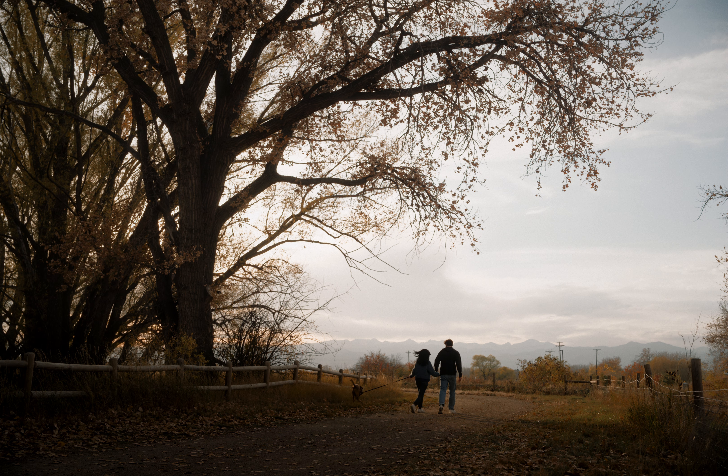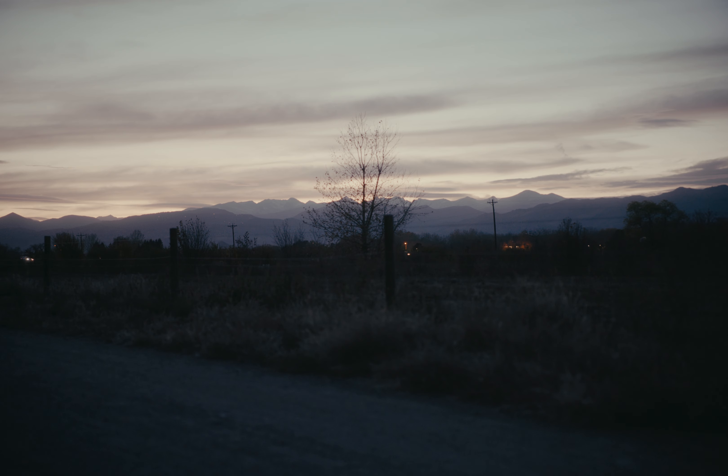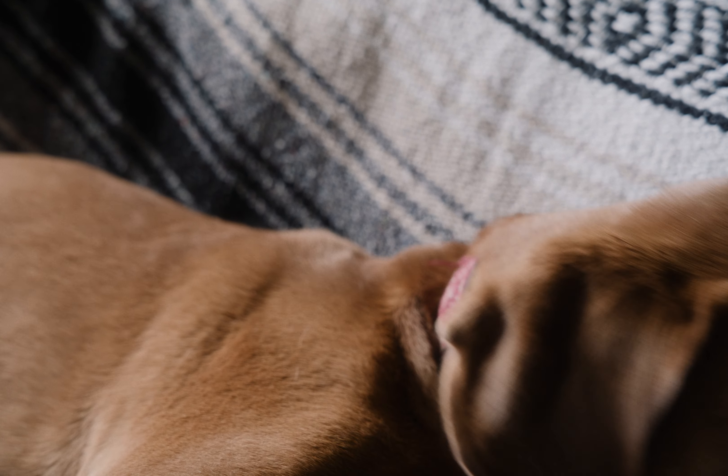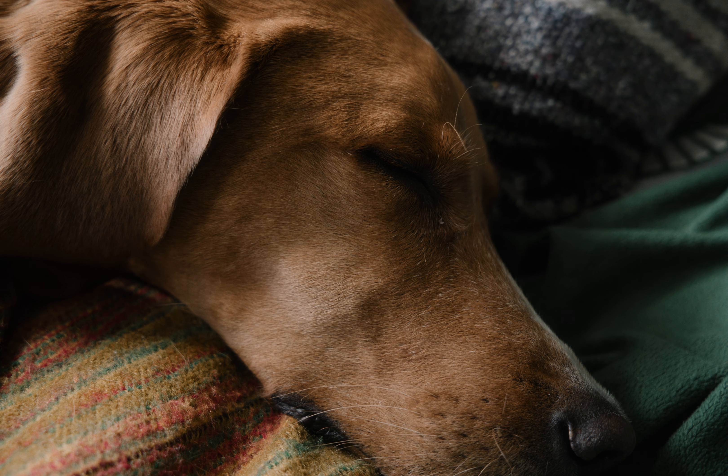After a few days, I wonder where Mommy and Daddy have gone. I run, and I rest. And I watch for Mommy's return.